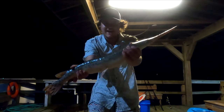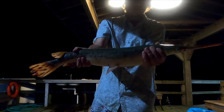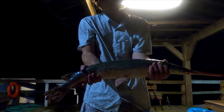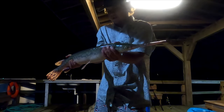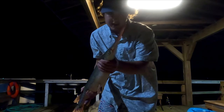Look at him down there. He is not happy, I'll tell you what. Look at this guy — he has that armor plating. These guys are literally dinosaurs, living fossils. They're so cool, they're so old. Prehistoric fish — that's amazing.